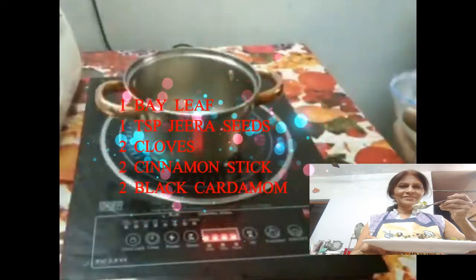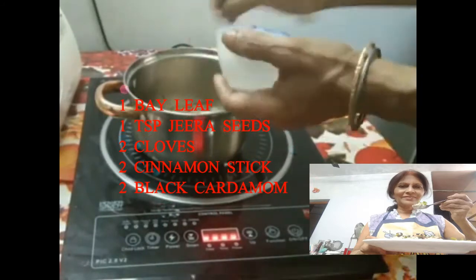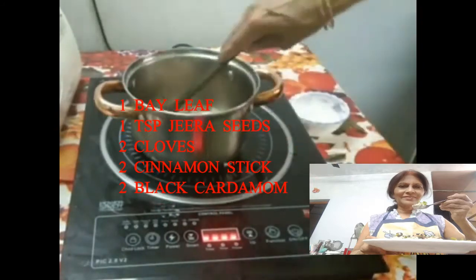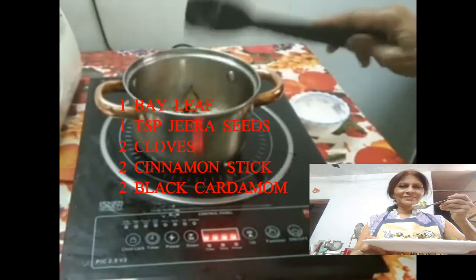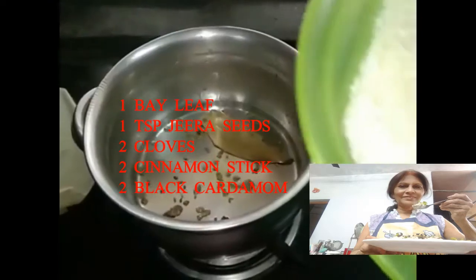Add whole garam masala: 1 bay leaf, 1 teaspoon jeera seeds, 2 cloves, 2 cinnamon sticks, and 2 black cardamoms, and mix it well.